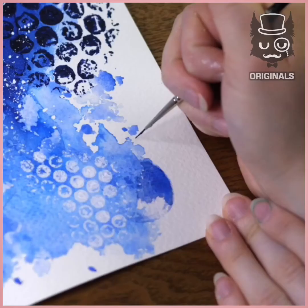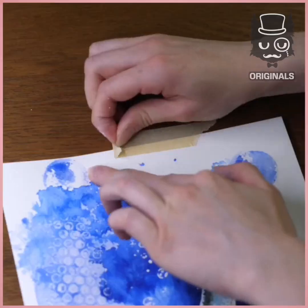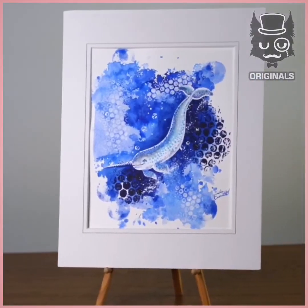And here's our first painting. Absolutely gorgeous.